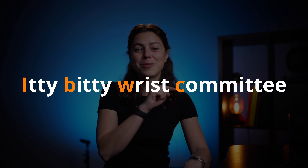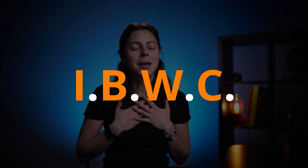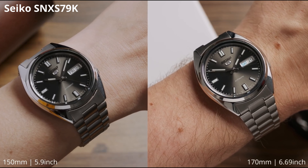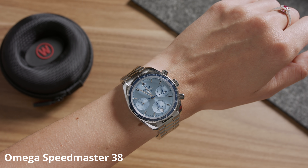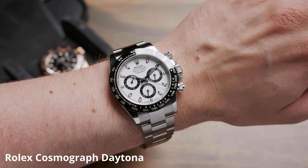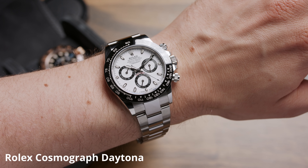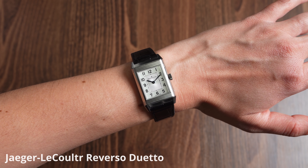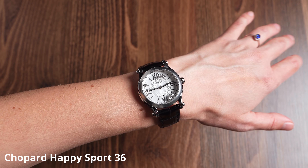I have mentioned the IBWC a couple of times before, which stands for the Itty Bitty Wrist Committee, which me and many other people in this hobby are a part of. Because it's not always as easy as one might think to find a watch that fits smaller wrists, I give my IBWC stamp of approval to watches that work well especially on wrists that are 170 millimeter or 6.69 inches or smaller in my videos. I thought, why not make a series out of it so those watches are quicker to find.